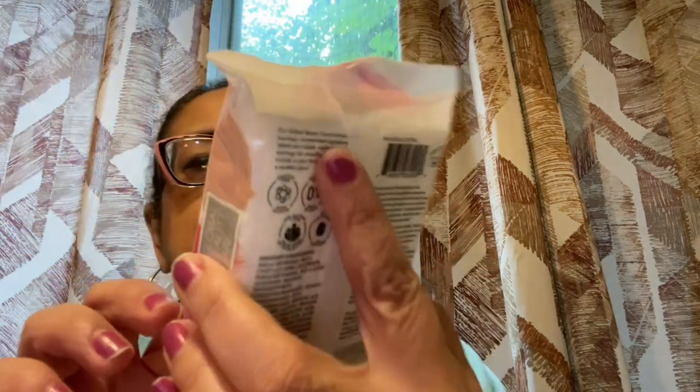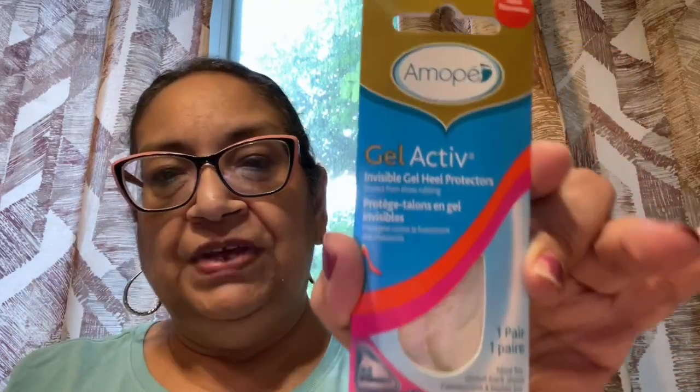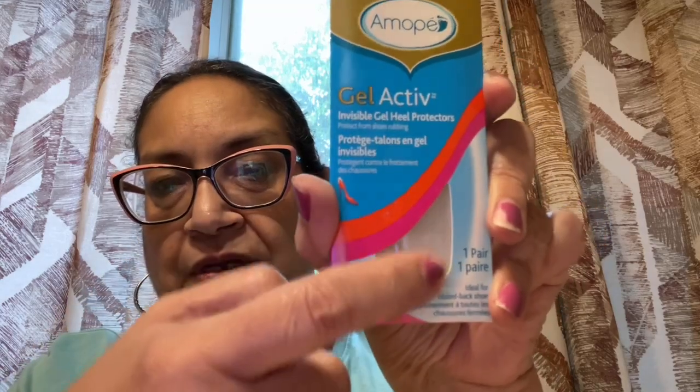I also got these from Global Beauty — sensitive skin makeup wipes, makeup remover towelettes, 25 in a pack. Got another package of these. And I found this one I wanted to get just in case for some shoes. It says Gel Active by Amope — a really good brand, comparable to Dr. Scholl's for foot care. It has one pair of Gel Active Invisible Gel Heel Protectors. To get them for $1.25 is a great deal — they're invisible, so they won't show through your shoes.